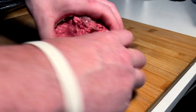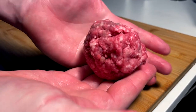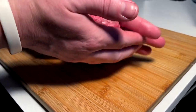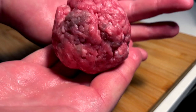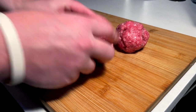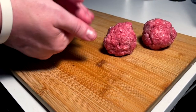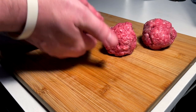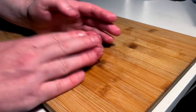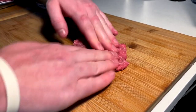I got this fresh beef — going to form out some patties, going with somewhere around three to three-and-a-half ounces for some smash-ish burgers. They're smash burgers but kind of not at the same time. I'm actually going to opt for three burgers — I don't think they're going to be huge, so three of these, maybe making one a little smaller.